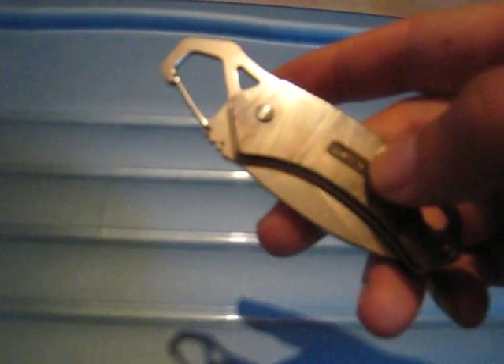It came extremely sharp out of the box, and it takes a bit of force to close the blade down — you have to be extremely careful. The first time I did that, I actually cut a bit of my finger and it started bleeding a bit, just because the knife is so sharp.